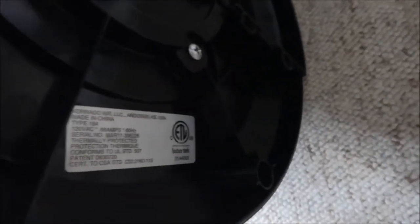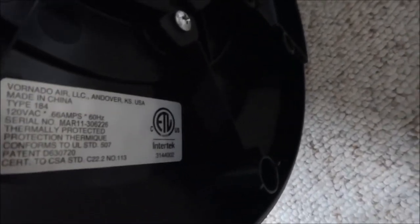Now let's look at the sticker under here and see what it says. It's from 2011, model type 184.